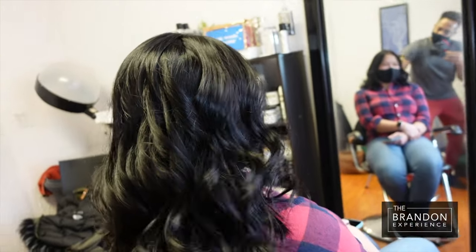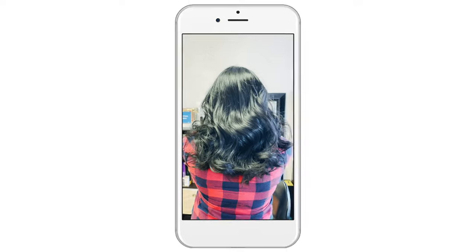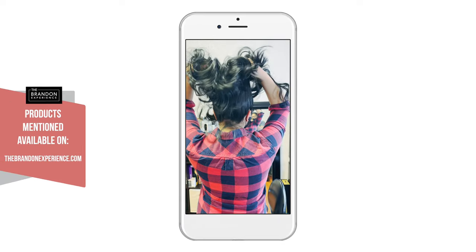And here we are — we have our finished result. Those curls are going nowhere no matter how much I rake through them. It's going to last her all photo shoot long.